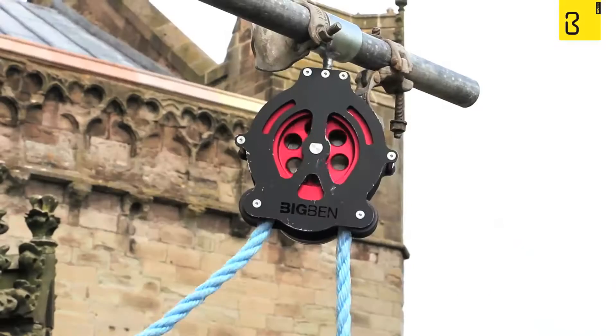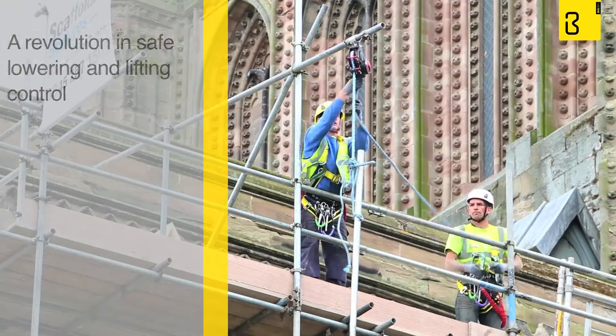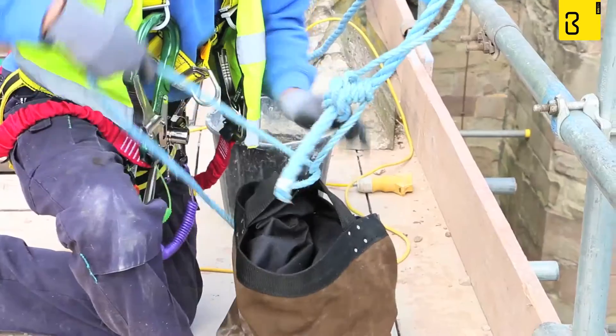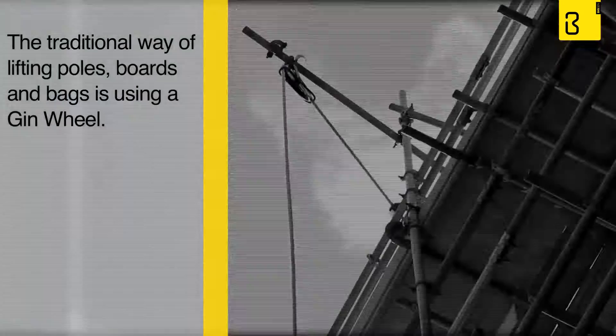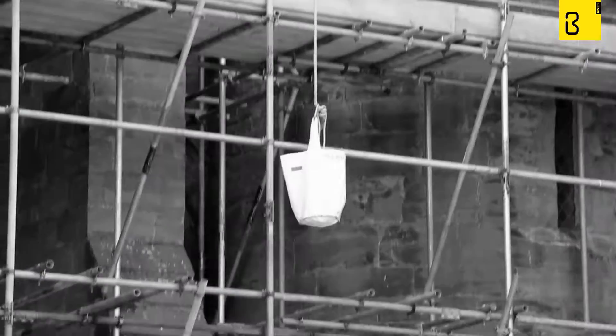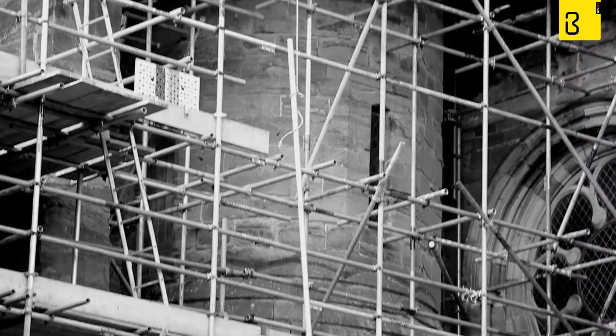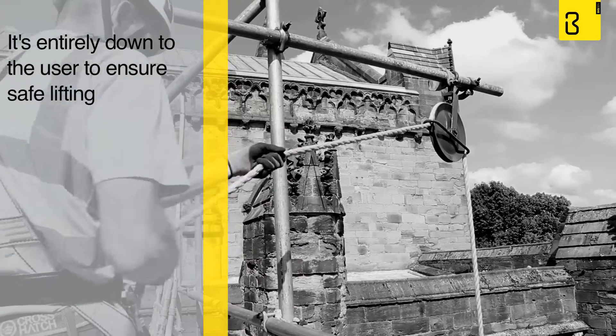Introducing the new Big Ben Braked Pulley, a revolution in safe lowering and lifting control. The Big Ben Pulley has fundamentally changed the way scaffolders work on sites. The traditional way of lifting scaffold equipment such as poles, boards and bags is using a gin wheel — a tried and tested method, but is it safe? With no gearing or brake mechanism in place, it's entirely down to the user to ensure safe lifting, but accidents and mistakes can happen.